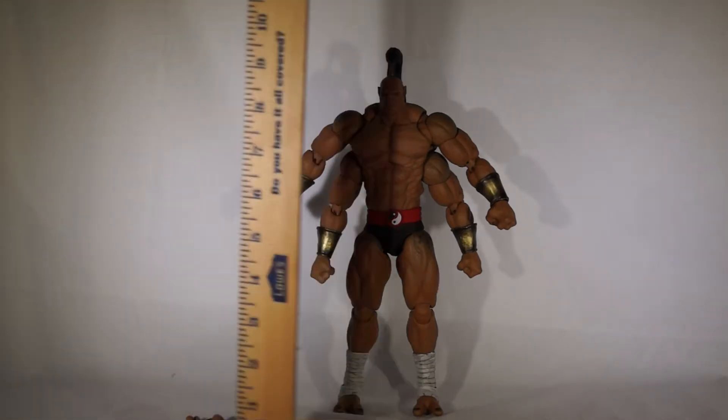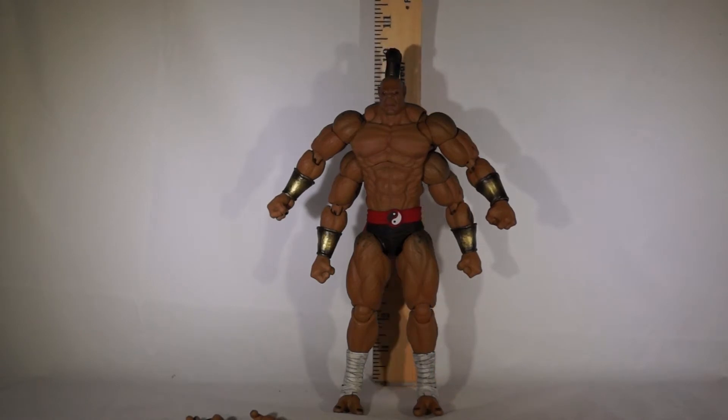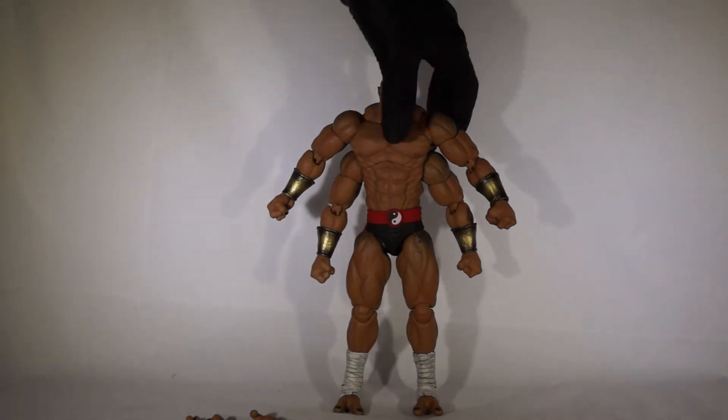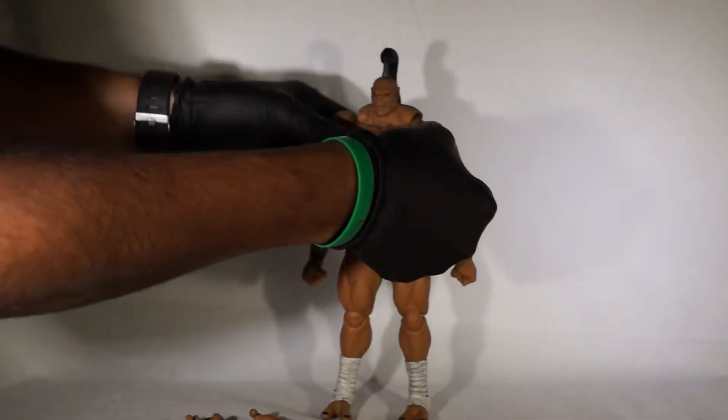Let's see — 'I am Goro, general of the armies of Outworld and prince of the subterranean realm of Shoka.' So to the top of his hair, maybe like ten and a quarter inches. It's awesome.